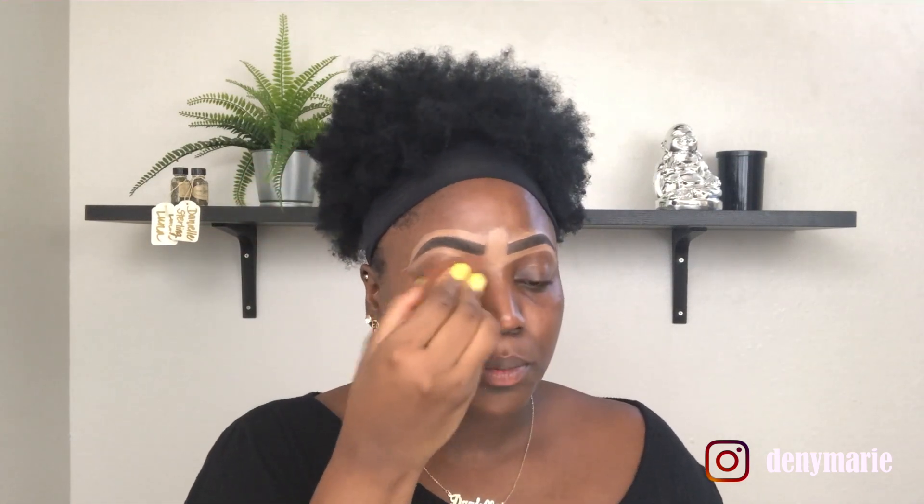In one swoop the brows are sculpted. Now we're going to take our damp beauty blender and blend down that concealer. Brows are done.